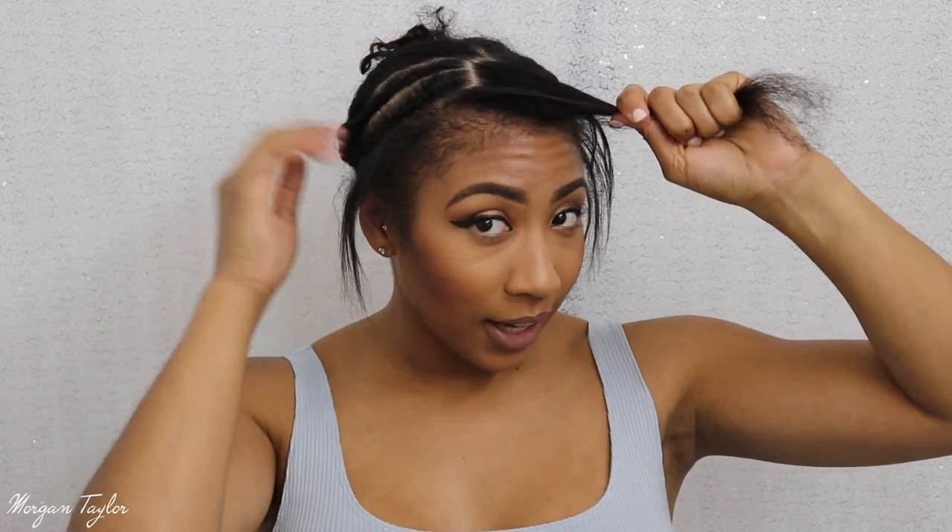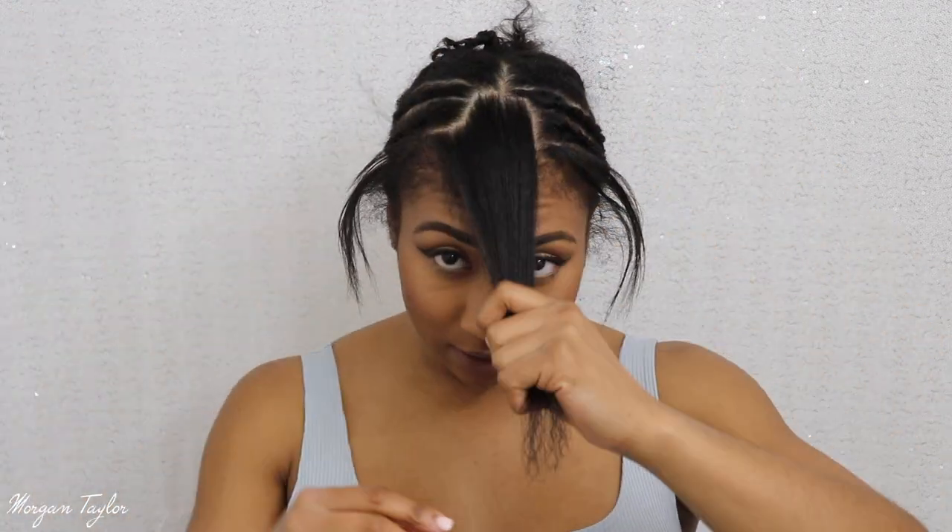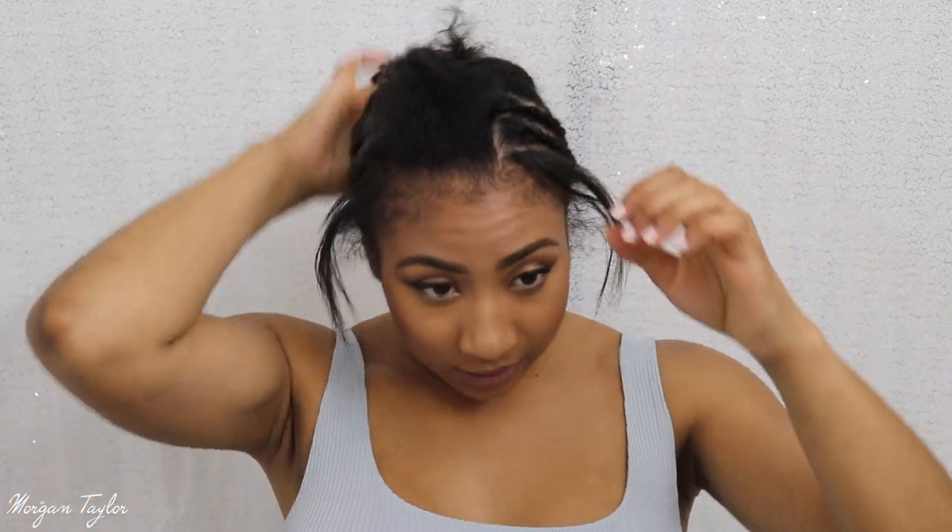I just braided two on this side and two on the other side. The back is plaited because I can't really braid. I left some hair out in the back there and I left my hair out here in the front for a leave-out, and then I'll part it, flat iron it, and all that.